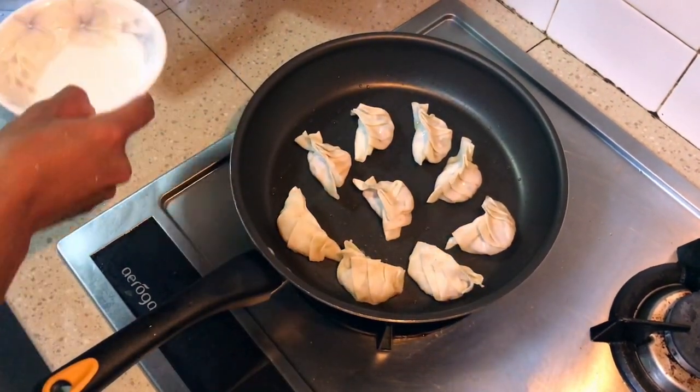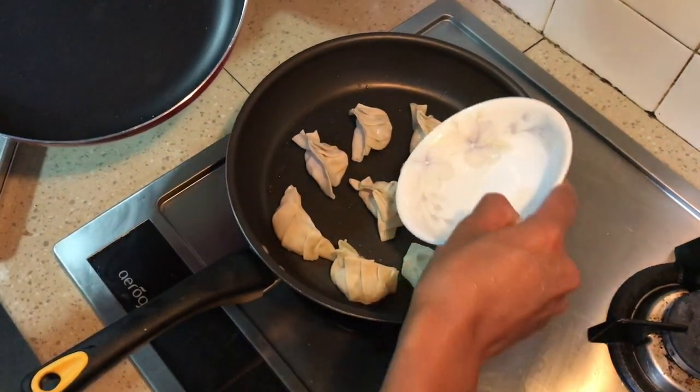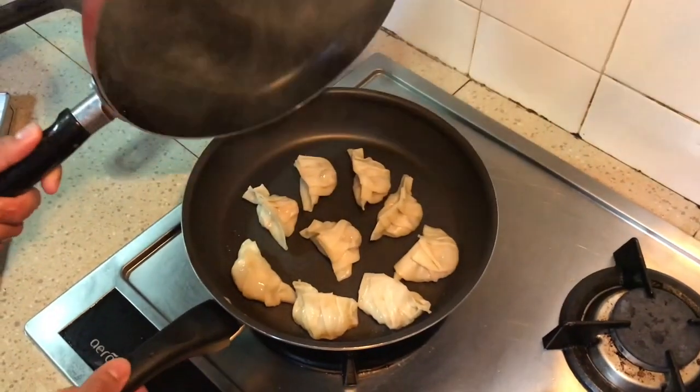You're going to get some water and a lid if you have one — or in my case, another pan. And voila, let the magic happen. Close it and let it steam for approximately 4 to 5 minutes, or at least until the chicken is cooked.